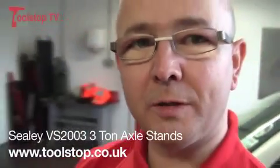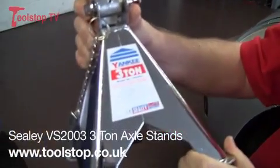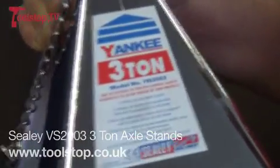Hi, it's Neil here again at Toolstop TV. I'm in Seeley Power Products in Bury St Edmunds. I'm here to show you this 3-ton axle stand — the model number VS2003. I'm going to pass you over to George just to tell you all about it.